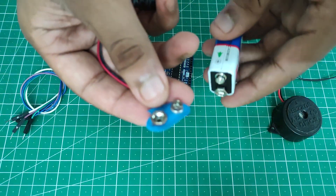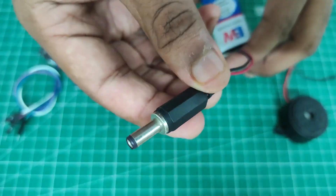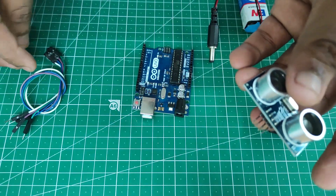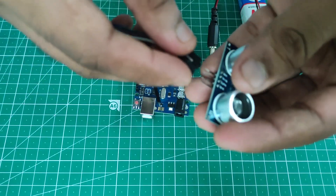First, we'll connect the battery cap on top of the battery connector — the other end is the JST connector. Then we are taking the ultrasonic sensor HC-SR04 and taking the jumper cables male to female, and we will insert them.